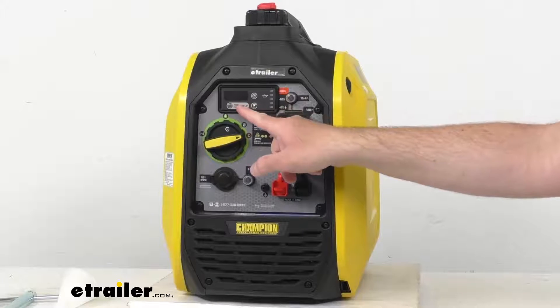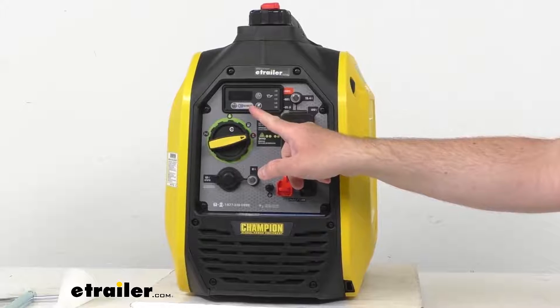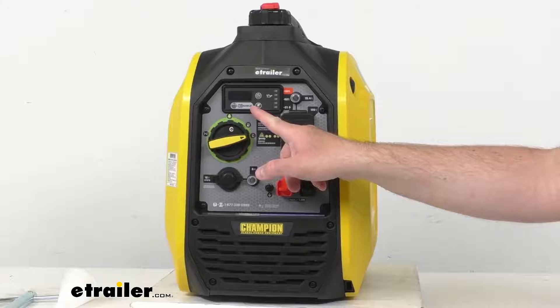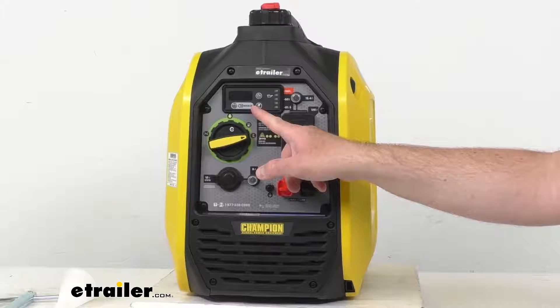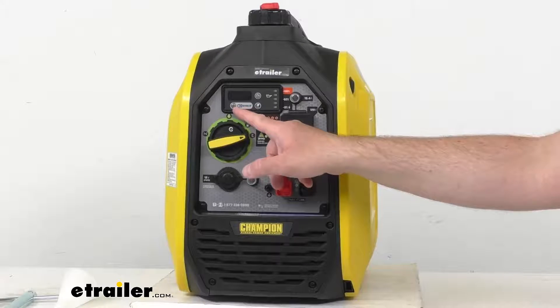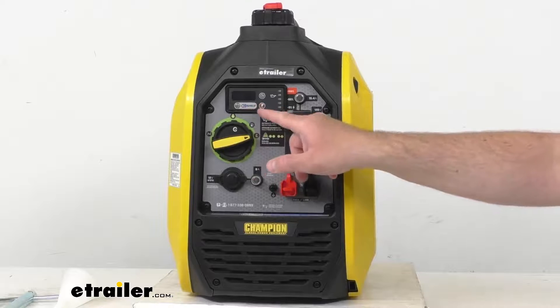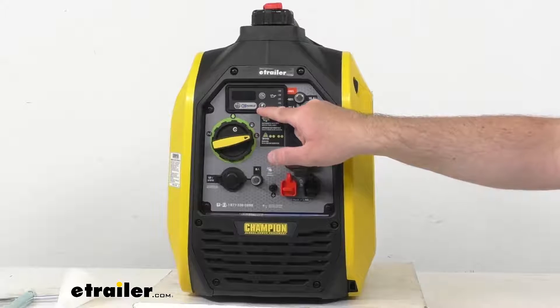First, we do have this Intelli gauge that's going to monitor voltage, frequency, runtime, and lifetime hours. This is where you're going to see your CO shield LED indicator. And then we have an economy mode button right there.